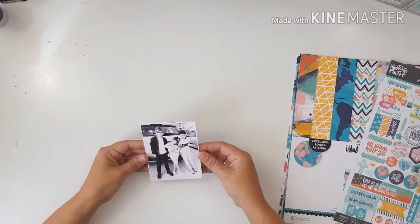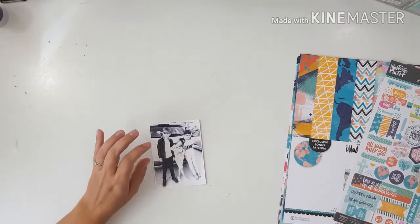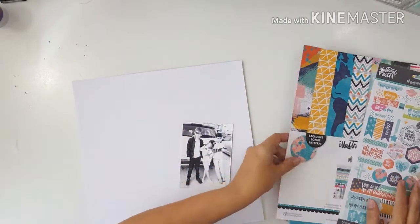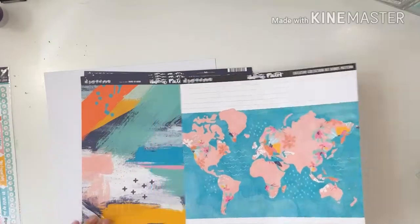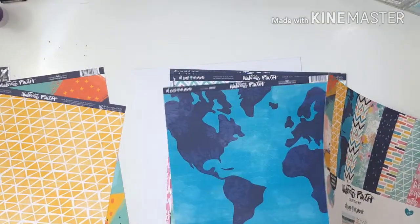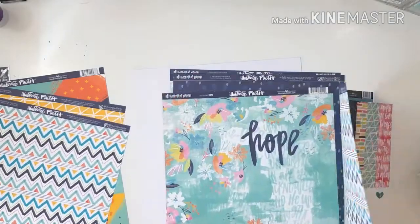If you want some inspiration, you can visit their Facebook friends and fans page — Paper Issues Friends and Fans — and get some inspiration from the other design team members there.